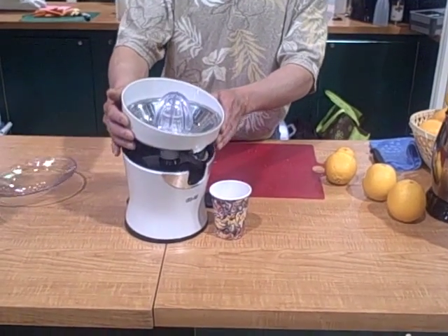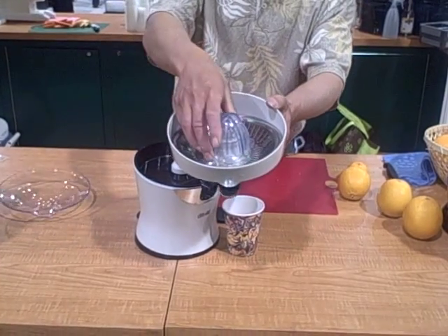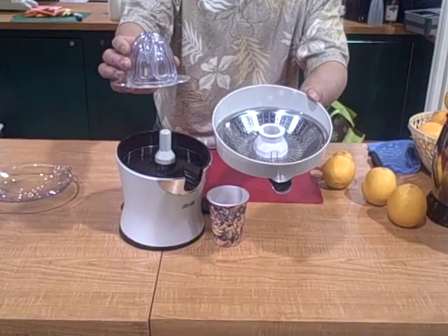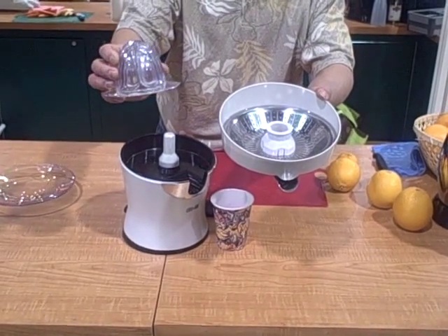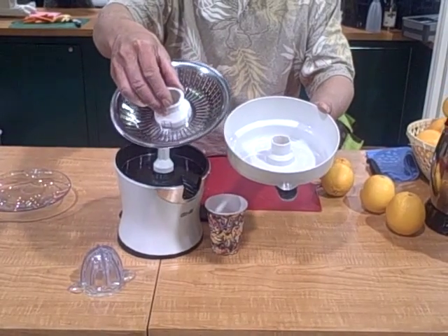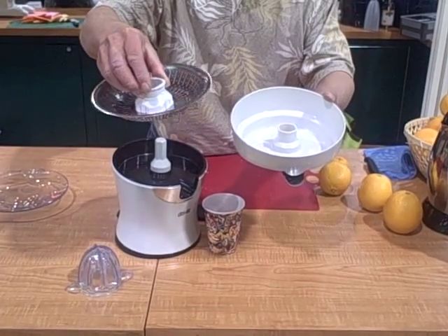On the machine itself it comes apart really easy — the top just lifts off. It has a couple main parts: the strainer cone. You get two different sizes, the large size for oranges and the smaller size for things like lemons and limes. You have a stainless steel basket here, which is really nice — a lot of baskets on some machines are plastic, but this one is stainless steel.